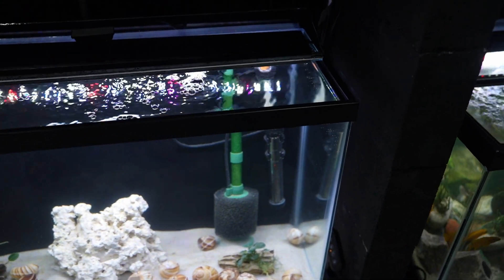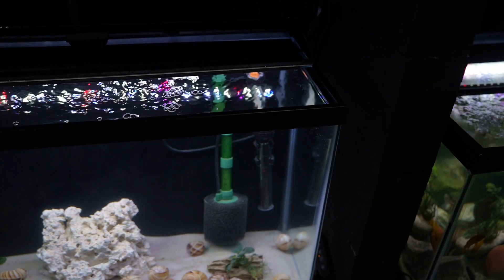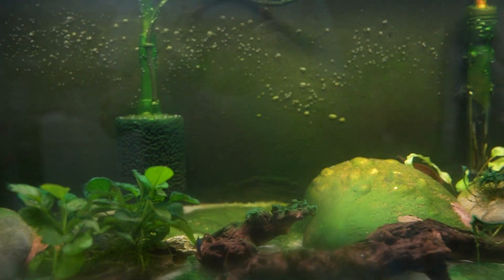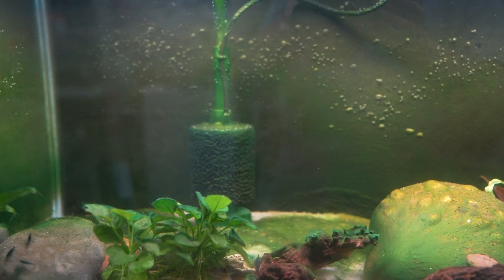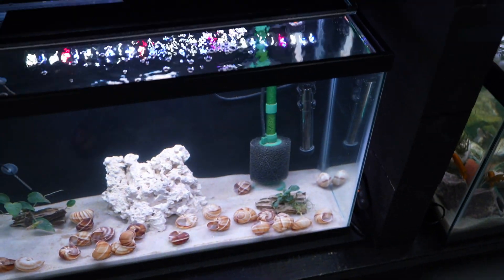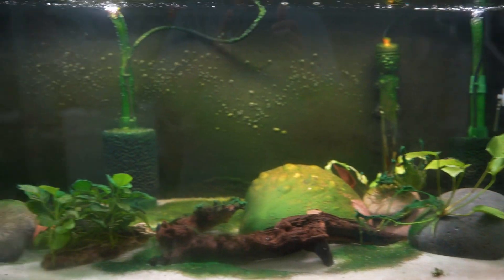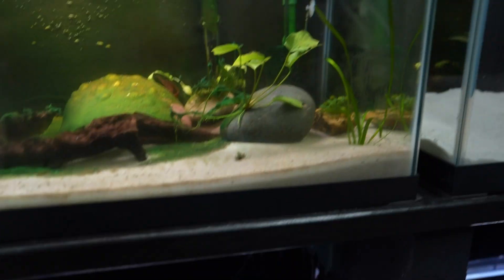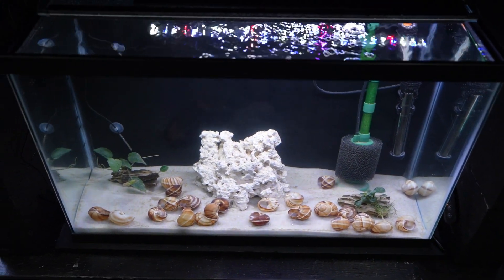That doesn't prevent you from continually checking all the parameters and doing tests on a daily basis. With two filters in this tank, it's fine for me to pull one out and drop it in the new tank. But if I only had one filter in this tank — even though it's a mature tank — I would not pull that filter out. Instead I would use one of the other methods discussed in this video.